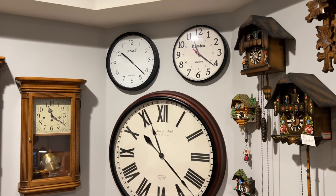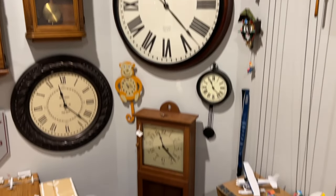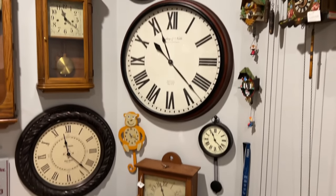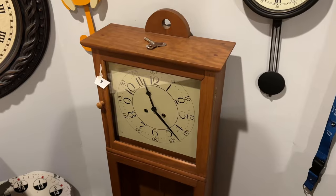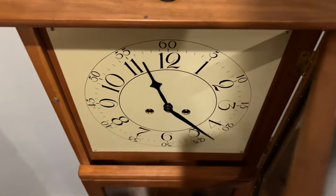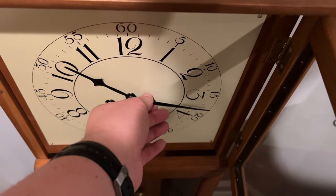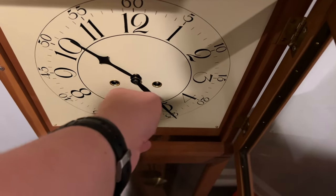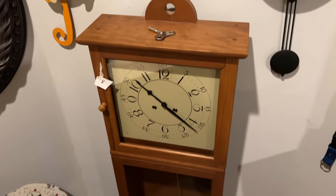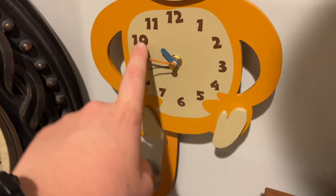Now I'll do this section, which consists of five battery-operated wall clocks. And I'm also going to do the Franz-Hermley bimbam clock. So let's go. I am first going to start off with the Franz-Hermley bimbam clock. All right, we got that one.